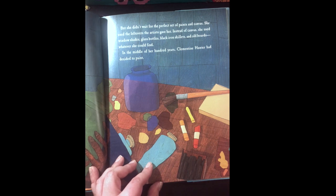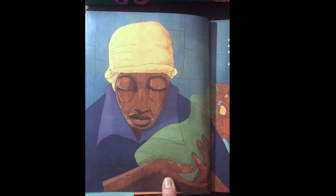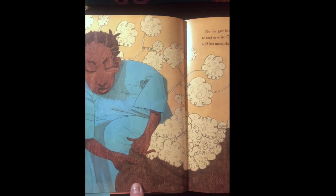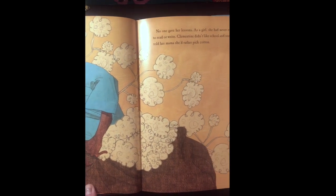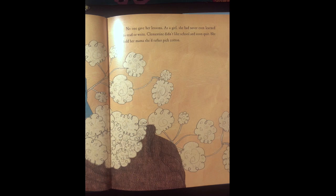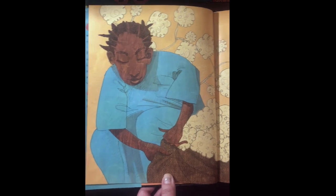In the middle of her hundred years, Clementine Hunter decided to paint — she was around 50 years old when she decided to start painting. No one gave her lessons. As a girl she had never even learned to read or write. Clementine didn't like school and soon quit.